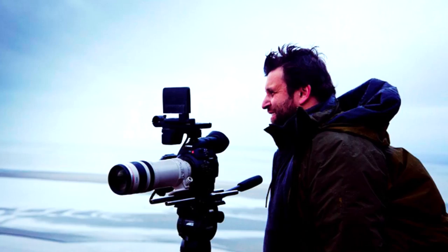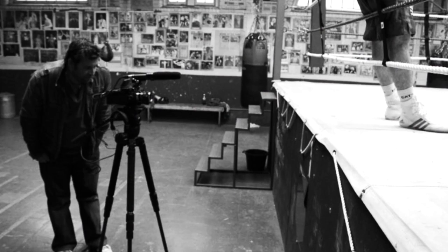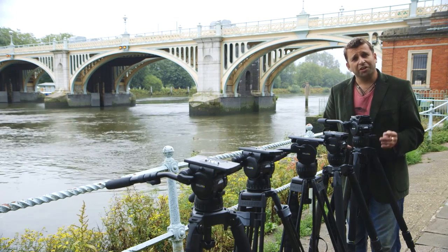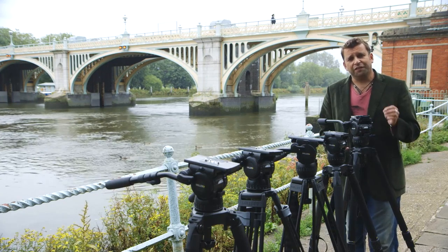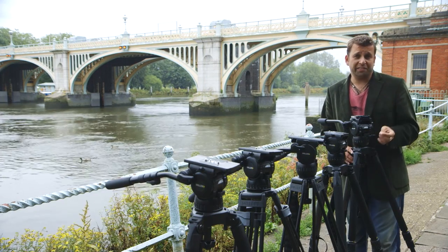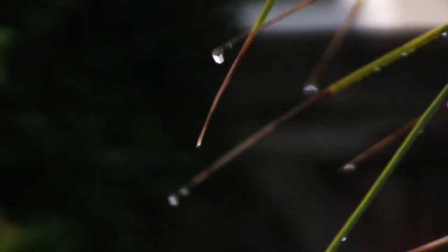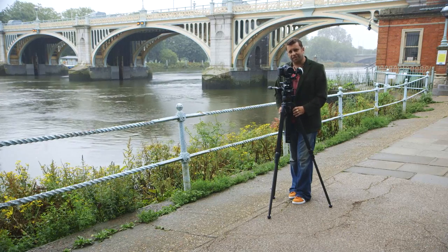I've been using Miller Tripods for well over five years and I've travelled all over the globe using them. Just by looking at the website you can see there's a huge variety of different systems you can get from Miller. I'm just going to focus on the Compass 12, the 15, the 20 and the 25. As the rain comes down in summery England, let's talk about the differences between the heads and the sticks you can get in the Compass range.